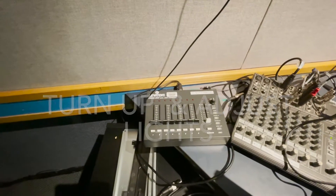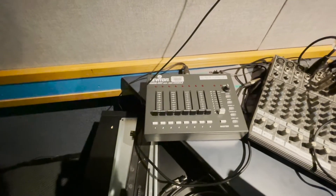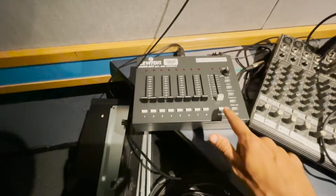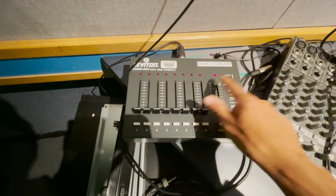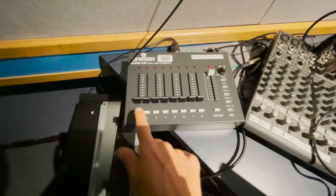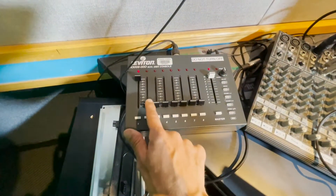I'm going to show you how to turn up the master lights and adjust the lighting. First, push up this fader, and then each one of these faders corresponds to a different light.